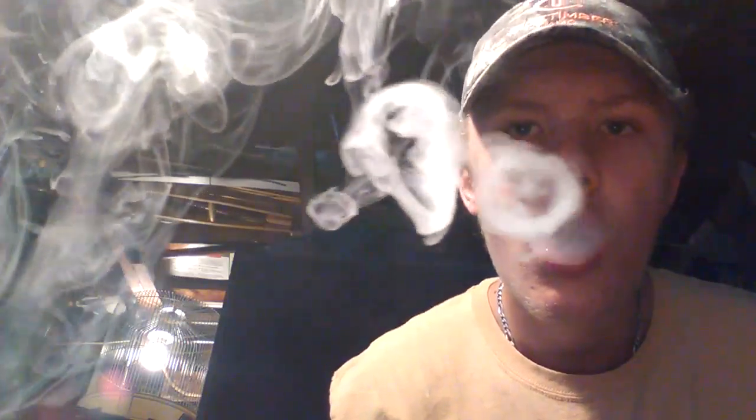I think you can see that ghost a little bit better. I got a few O's right there, and a few O's right there too.